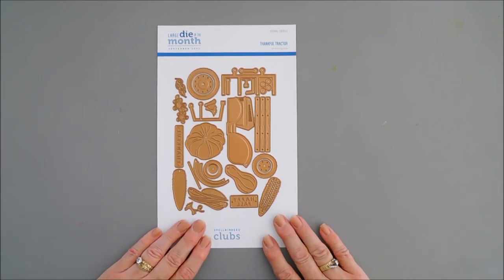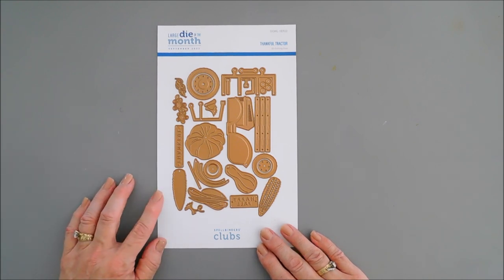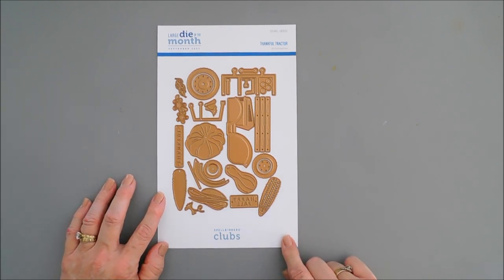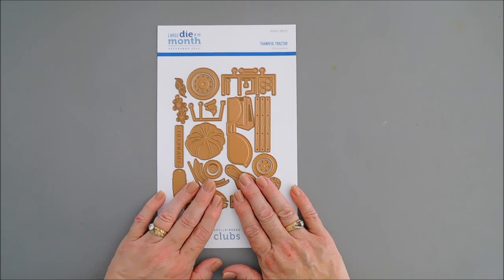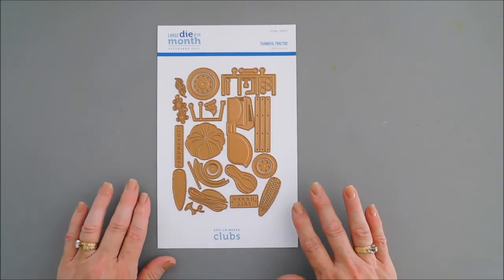Today we are going to create a card. We're using the Spellbinders Large Die of the Month Club Kit. It's called Thankful Tractor. And this club kit, there are so many different elements that you can create so many different cards with.